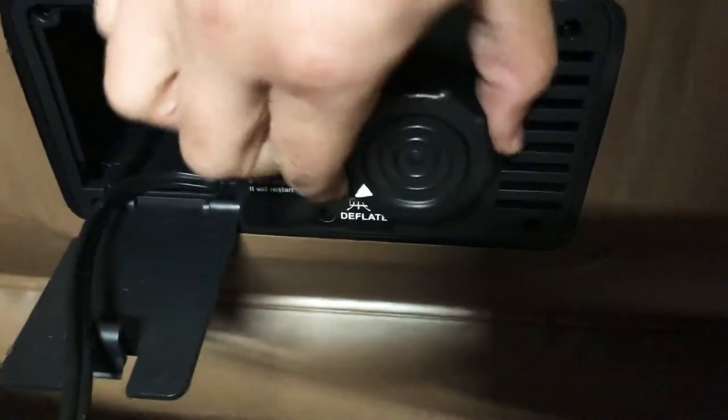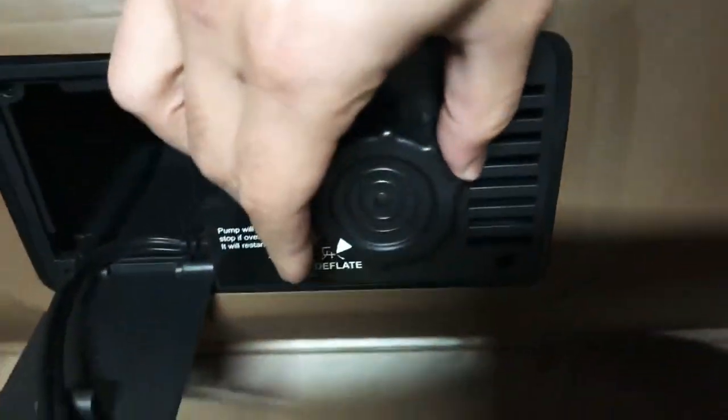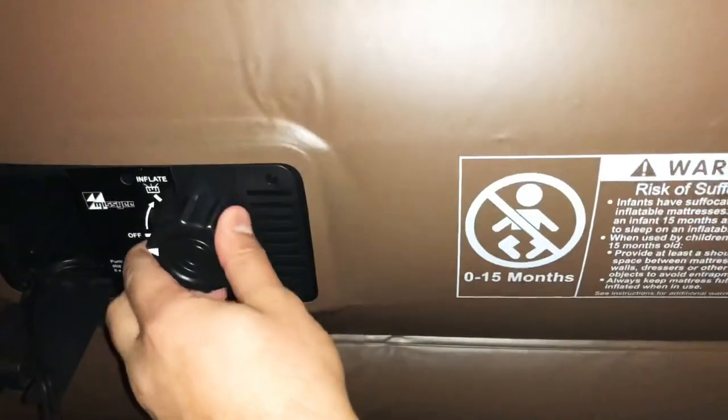We can deflate it — you go down and it'll deflate automatically within time. It makes quite a bit of noise when it's on, just so you know. So if we go ahead and inflate it, it's going to start to inflate and the noise is pretty loud.